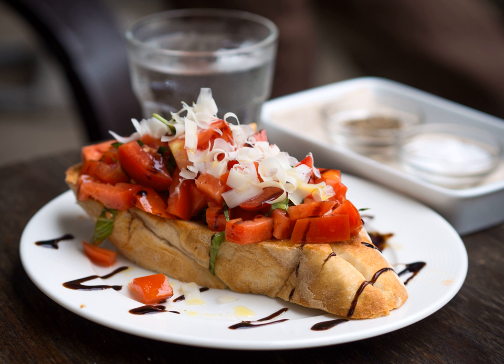In Tuscany it is called fettunta and it is usually served without toppings, especially in November, to taste the first oil of the season.